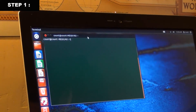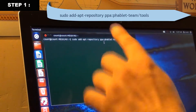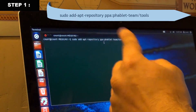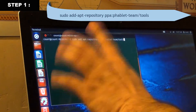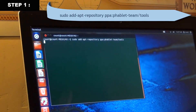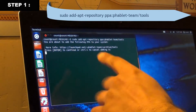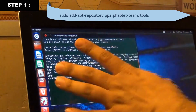The first command to type is: sudo add-apt-repository ppa:phablet-team/tools. I'll put the text in the description so you can copy and paste it. Type this command and press Enter. It will ask you to confirm — just press Enter to continue, and you're done with command one.